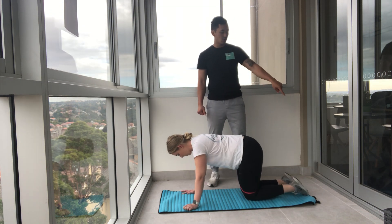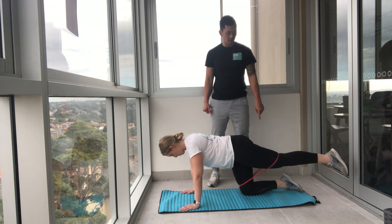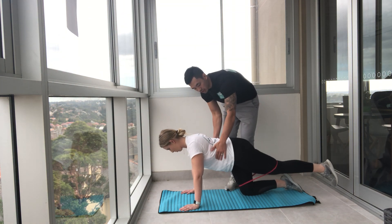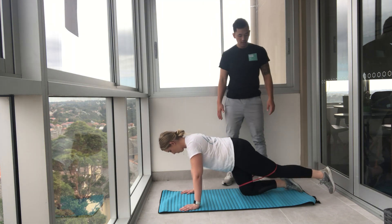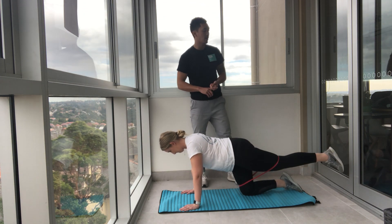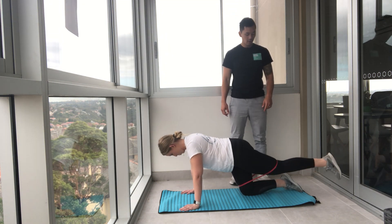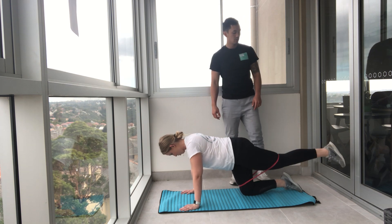Extend that leg out — the toe is going to be touching the floor. From there you're going to lift it to the sky, up and down. Hips are square, shoulder blades pulled down, core engaged, head in neutral. Squeeze under your armpits. Pulse, pulse — tap the big toe on the floor, then back up and push. Watch the arching of the lower back. Five, four, three, two, one.